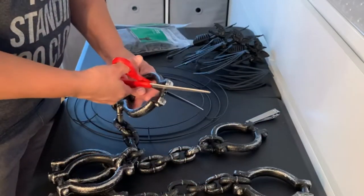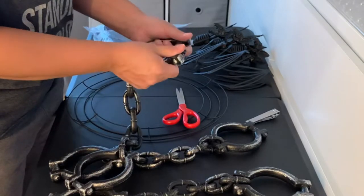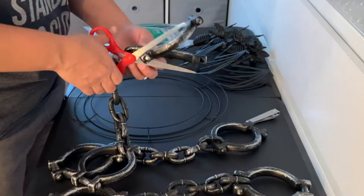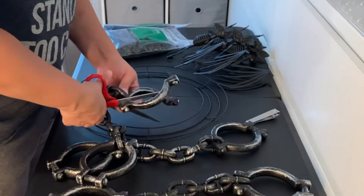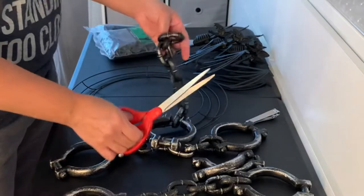Everything I got is from Dollar Tree with the exception of the zip ties and the spray paint. You can get the zip ties from Dollar Tree, but I got the very large pack from Home Depot because I thought it would be more bang for my buck, and I'm going to be using zip ties a lot this season.